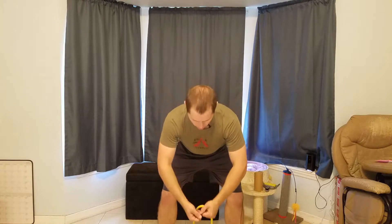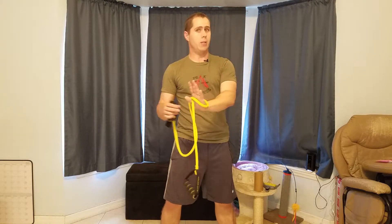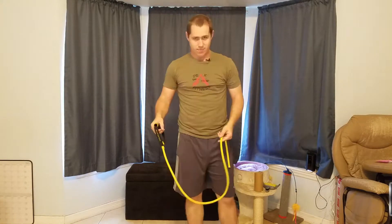This is very similar to doing a bent-over fly with dumbbells — same concept using the band. Another option is to tie the band to something like a doorknob, though I've had them slip off and smack me. But you can do one arm at a time that way and get a pretty good contraction.